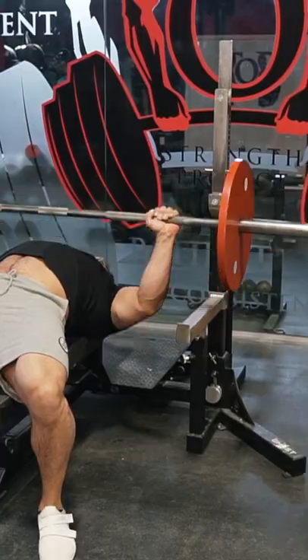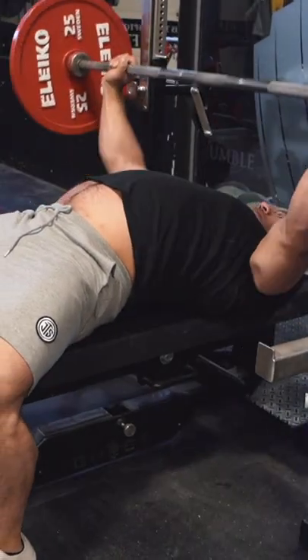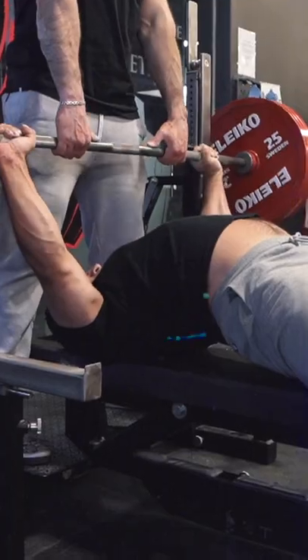However, as I've gotten heavier and I'm competing as either a full 198 or as a light 220 these days, I found that the need for a belt has been less and less because the size of my upper back and the size of my torso has gotten thicker.